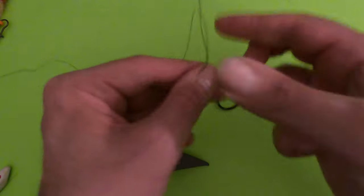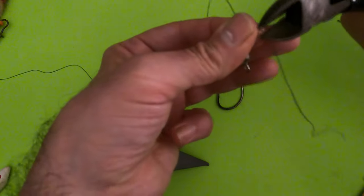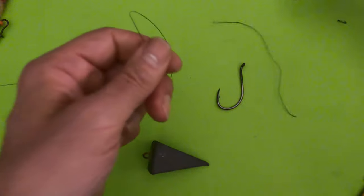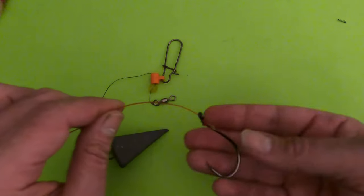Take your barrel swivel — it acts as a stop for your fish finder. I like to go through the hole of the swivel twice with braided line, then tie a uni knot or any knot you're comfortable with. Braid can slip on knots, so that double loop through the swivel eye prevents the braid from sliding down the knot. Clip the tag end.